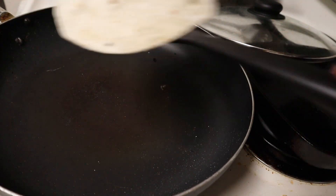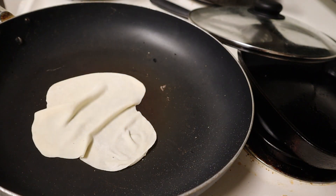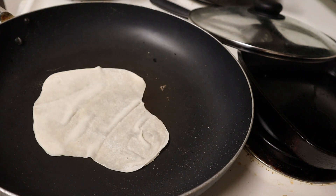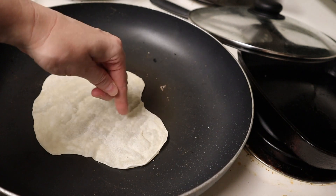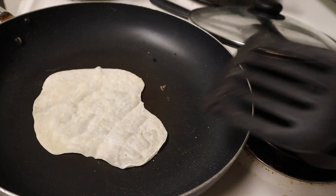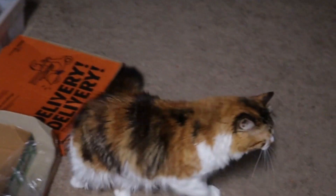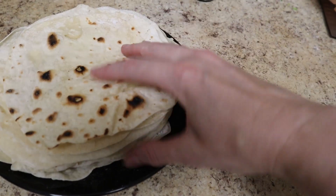Now that the pan is super hot, these tortillas cook up really super quick — less than 30 seconds per side. I do show the method for making corn tortillas from scratch in my fish tacos video, so you can check that out. If you want to make corn tortillas, corn tortillas use masa, which is a gluten-free flour. And behold the cheap homemade tortilla in all its goodness. This whole stack of 20 tortillas probably cost me about $0.25 to make.